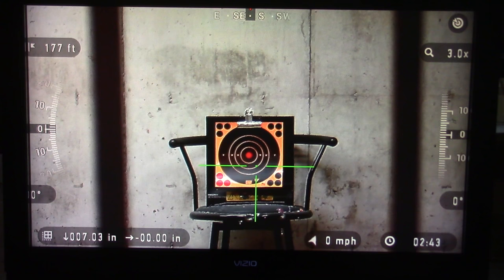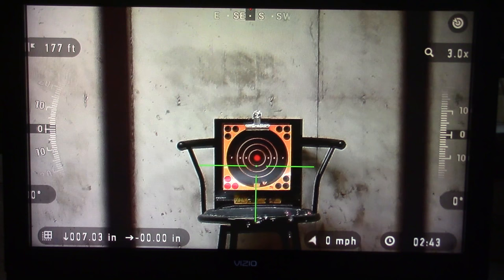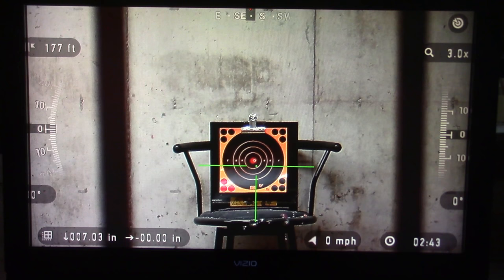The reticle has reset itself. I'm going to load the gun again. I'm shooting an Air Force Air Gun Super Silence Condor 22 here, actually shooting across the basement of my house. I'm going to go right back onto the center of the bullseye and take a shot to confirm our move. Looks like we moved pretty good — let's take one more.